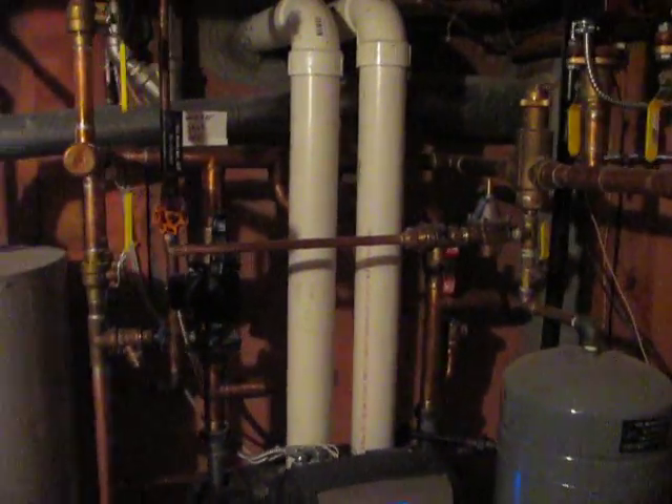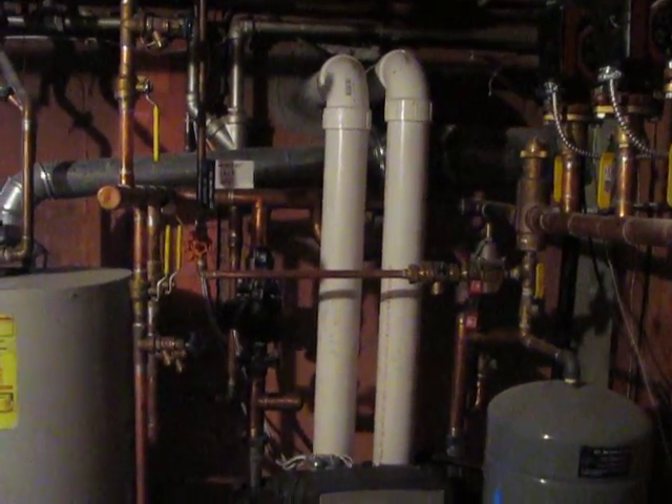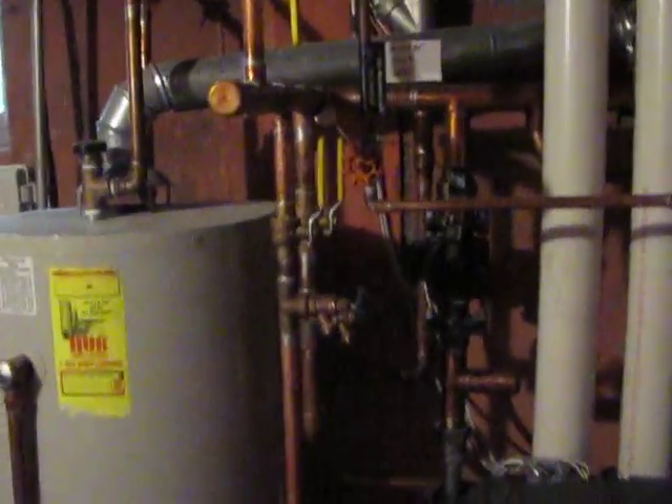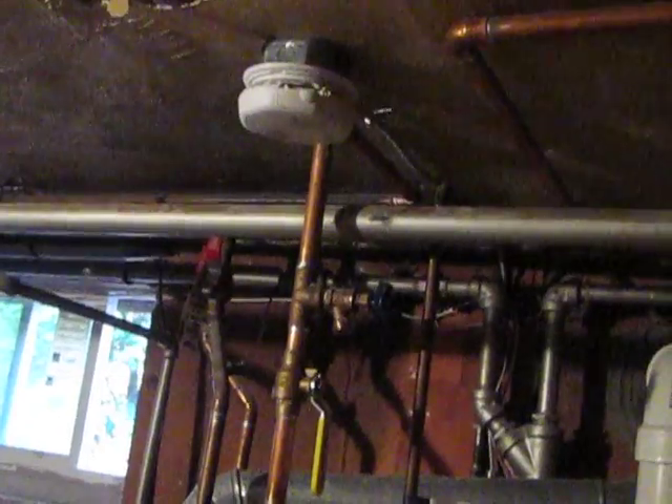We have the fresh air intake and the exhaust 3-inch PVC pipes coming directly up and out the side of the home. We have the purge stations on this side to remove all the air from the system. A hard-wired carbon dioxide detector in the ceiling.